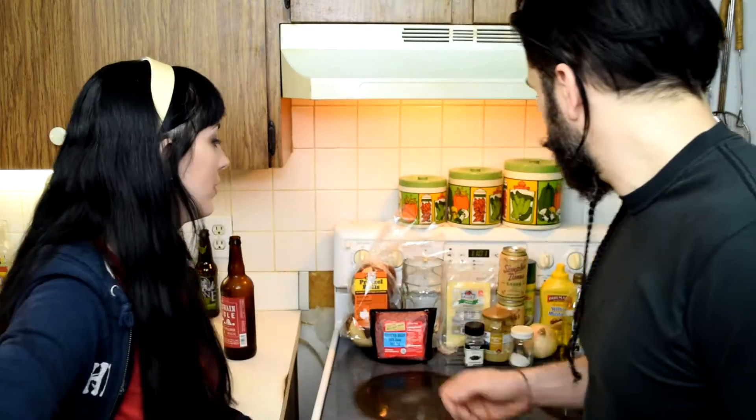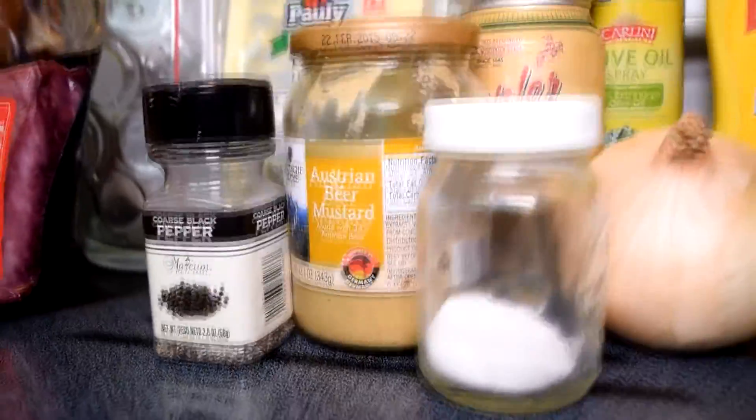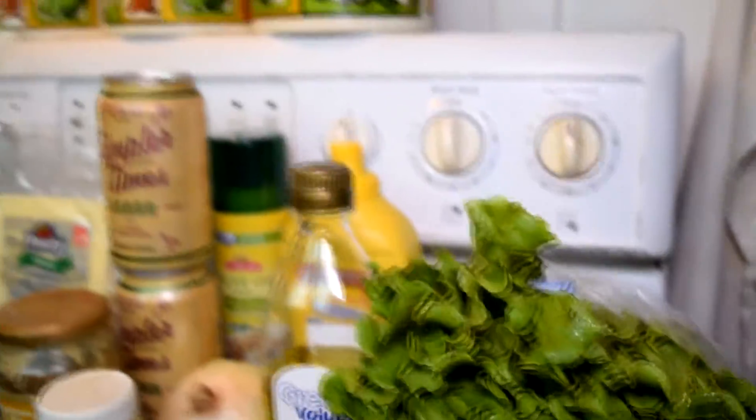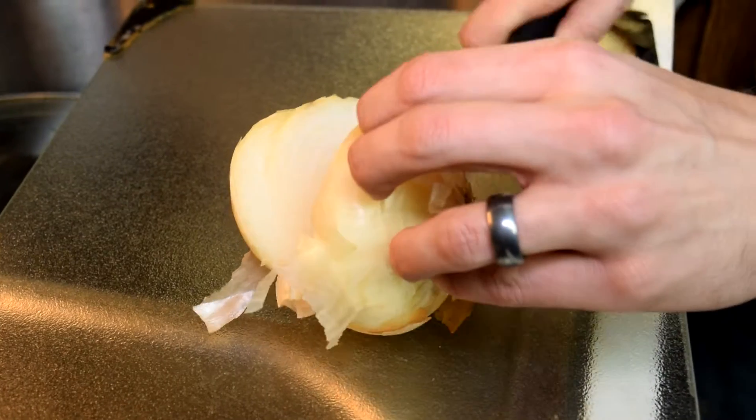I didn't put that meat out there. Let's take a look at those ingredients. The major part that makes this Oktoberfest is the fact that the sweet onions are going to be sautéed in a beer mustard sauce.